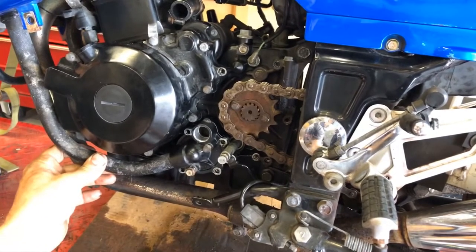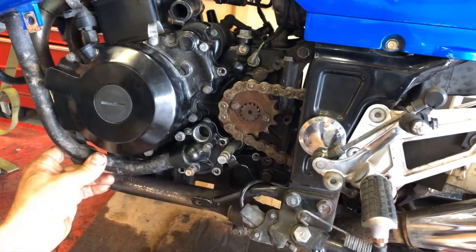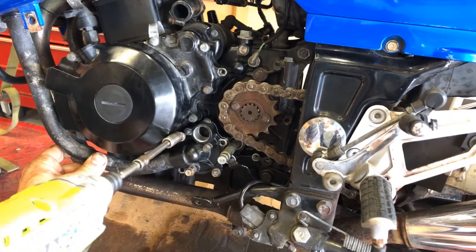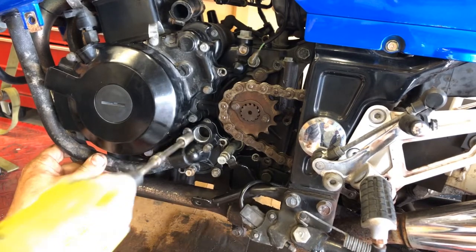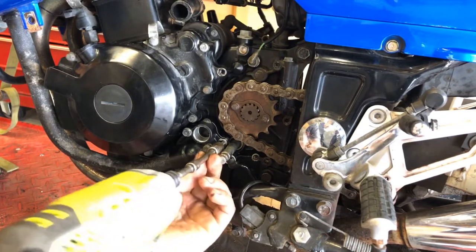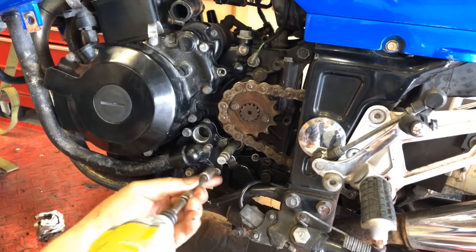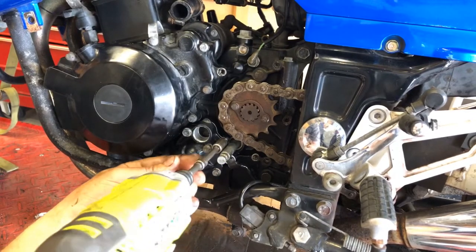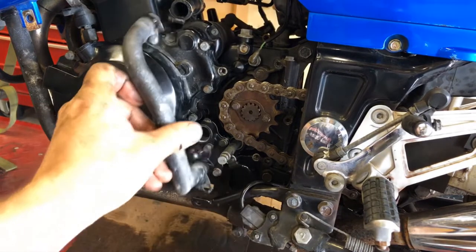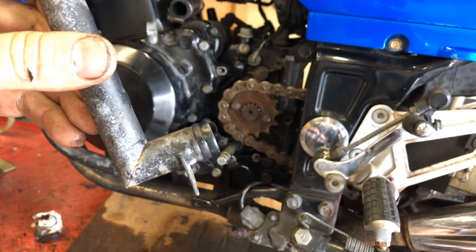There are four bolts — remember one of them is longer and goes in a specific spot. I don't like to tighten stuff with the driver; I just like to drive it down and then look up the torque specs. Or if you're a clown like me, you'll use the German 'gutten tight' torque. Then install this pipe back on here — be careful of that seal there. Of course, a good mechanic would replace that.